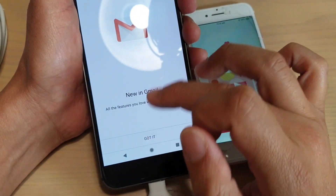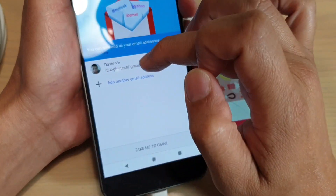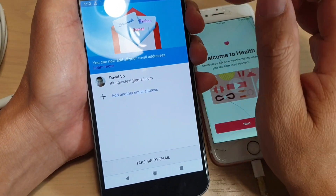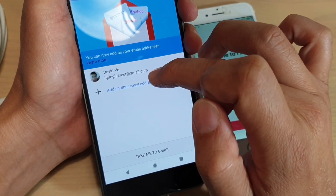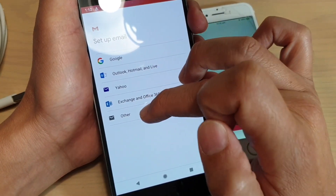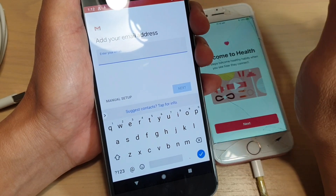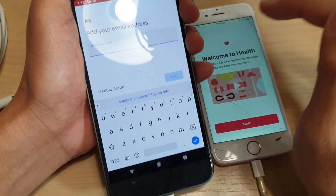So that's Gmail. If you want to sign into a different email account, you can do so. You can add another email address, and from here you can either add Gmail or a Yahoo account. Or if you have any other email address, you can enter the username and password to sign into different email services.